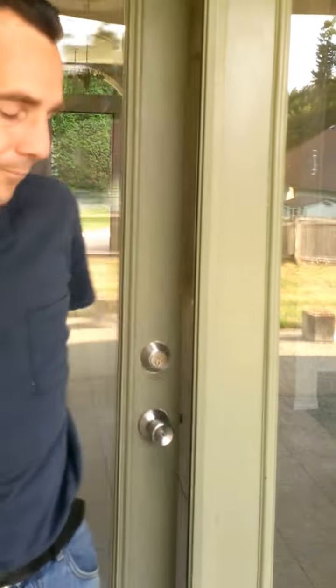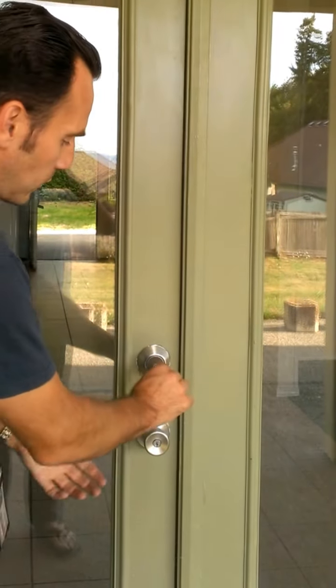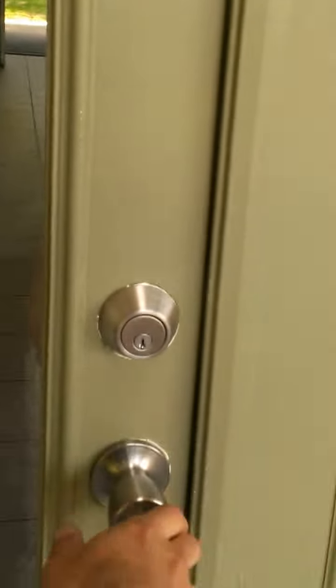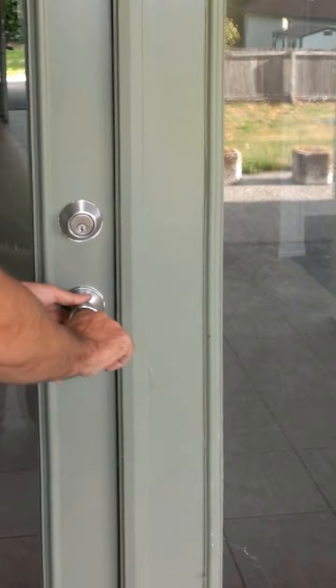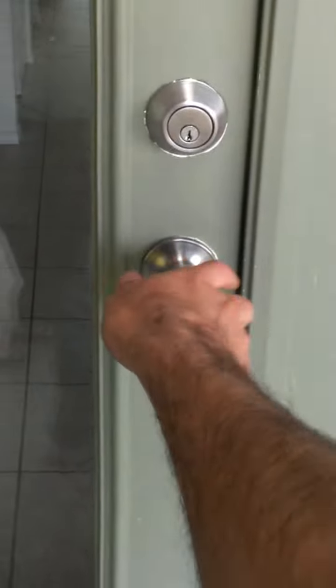So now, come outside and pull off the deadbolt. You want to check that — get the deadbolt secure. Then pull off the knob, check that — the knob is secure.